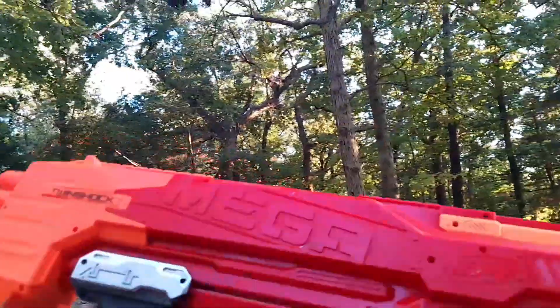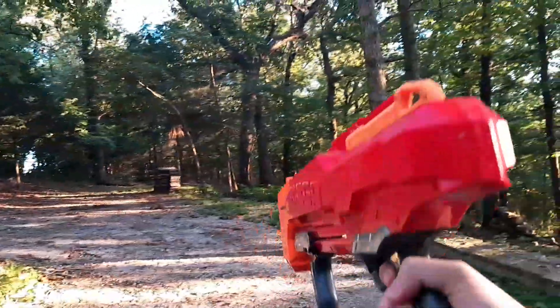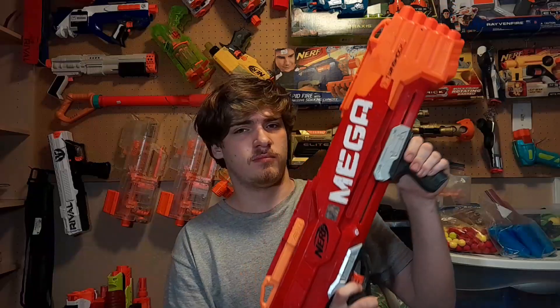One notable feature about this blaster — it has the most buttery smooth prime ever, and that sounded really creepy, but look. It's so nice and smooth that a toddler can easily prime this blaster. No joke, this is one of the best blasters I have ever seen as far as priming goes.